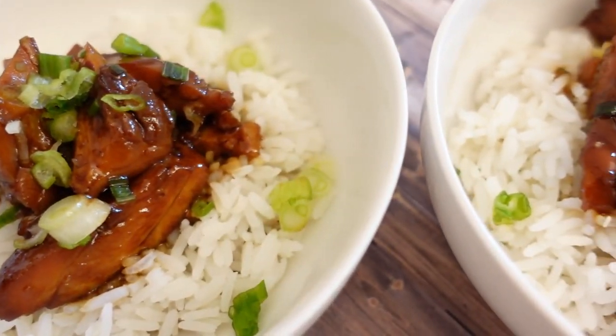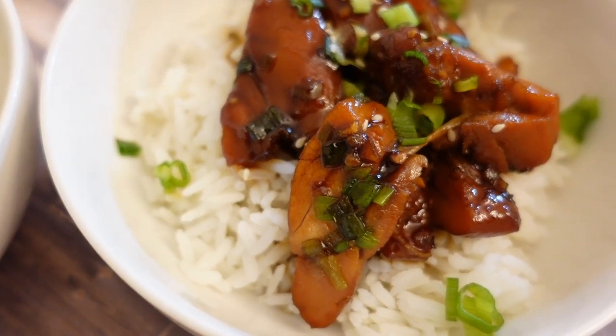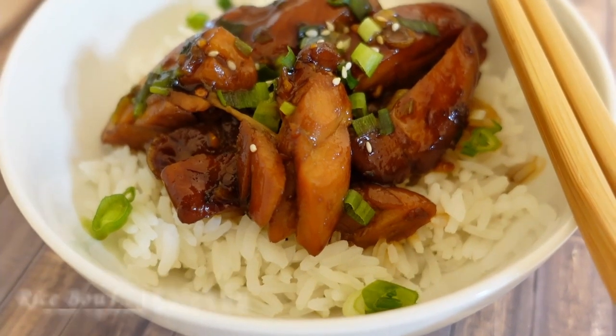Hi friends, welcome back to my kitchen! Today we're going to make teriyaki chicken with sticky rice. This teriyaki chicken rice bowl is made up of tender, juicy chicken, homemade teriyaki sauce, and served with sticky rice.